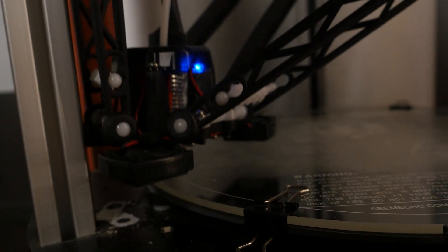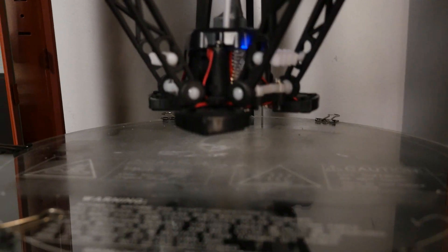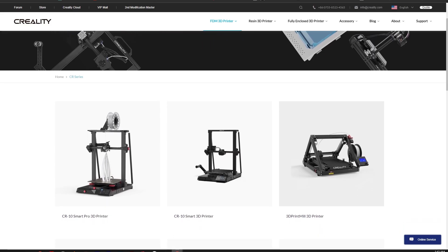The last ten years has been very fruitful for FDM printing — lots of options, lots of price points. And Creality has made it extremely affordable to get your feet wet in 3D printing. The link is in the description.